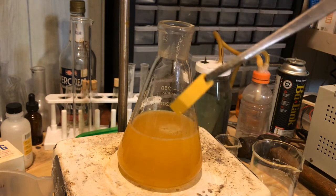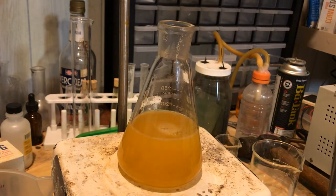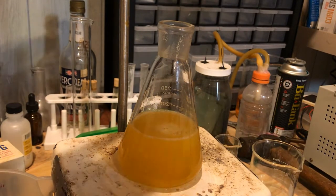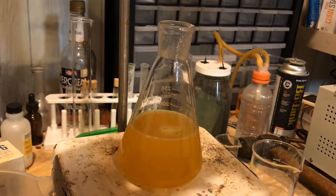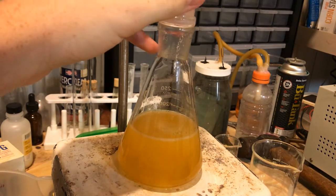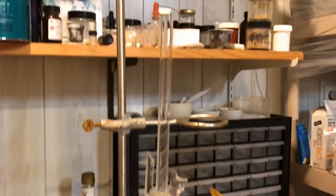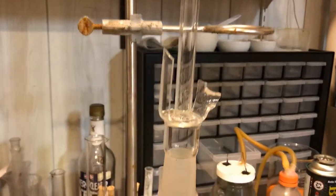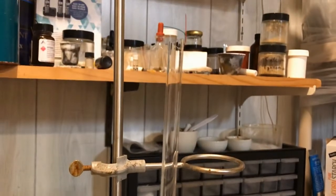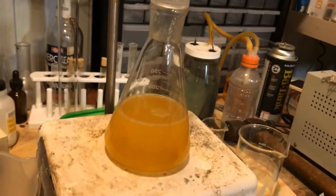The solution is now neutral, so at this point I'm going to assemble the reflux apparatus. It's a broken condenser but it works just fine — I've run the synthesis with this a few times and it gets the job done.